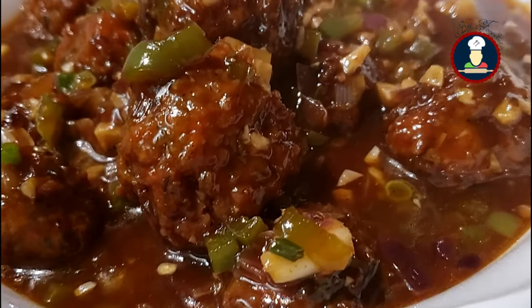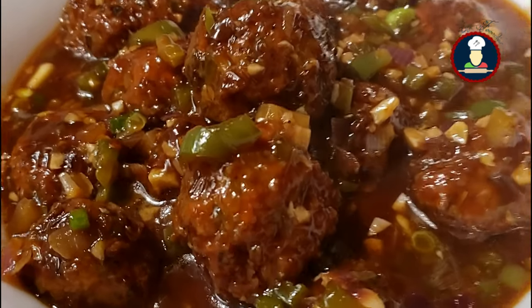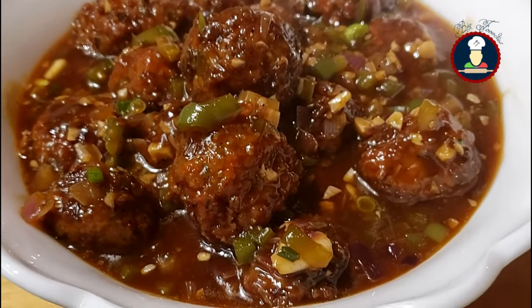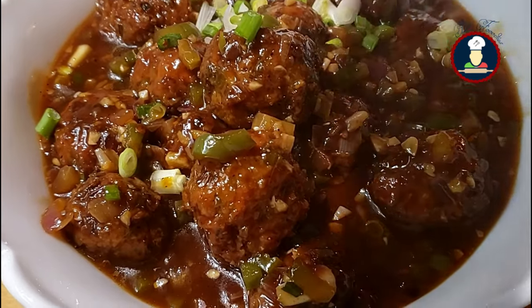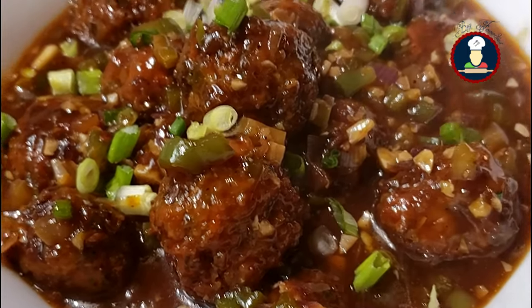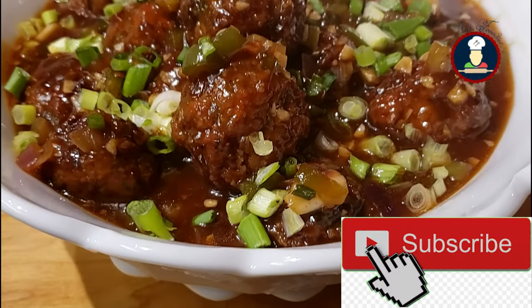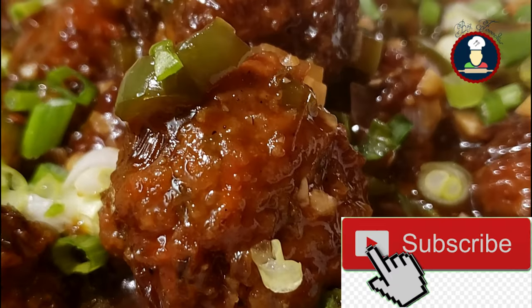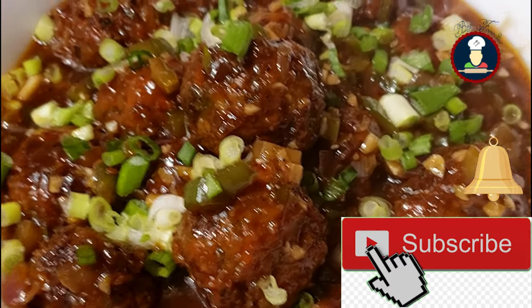In this recipe, crispy veggie dumplings are tossed in a sweet, sour, tangy and spicy Manchurian sauce to create a delicious and addictive dish. This super hot and spicy Veg Manchurian is almost available at all restaurants and street food stalls across India. You can see how delicious and tempting it looks with the veggie balls coated in a spicy and tangy sauce.